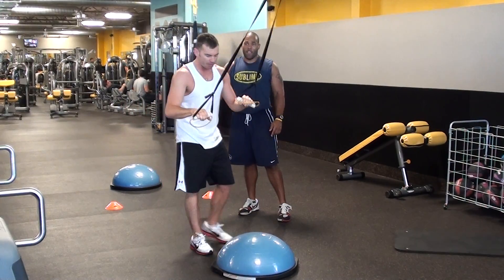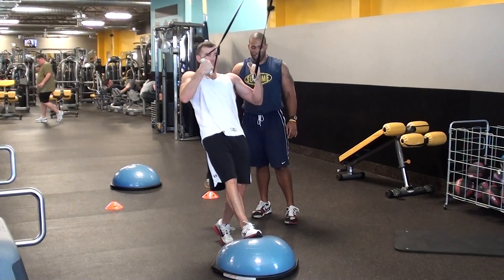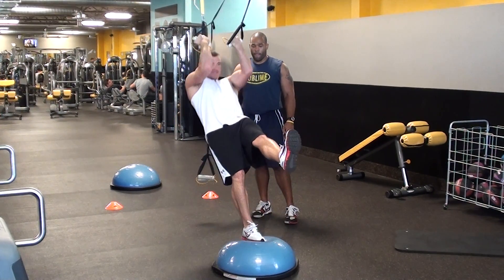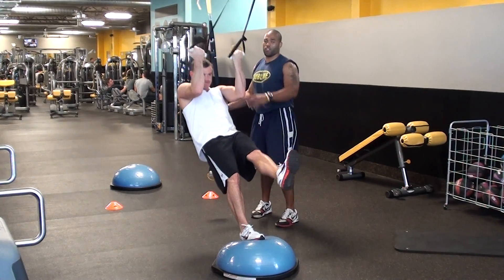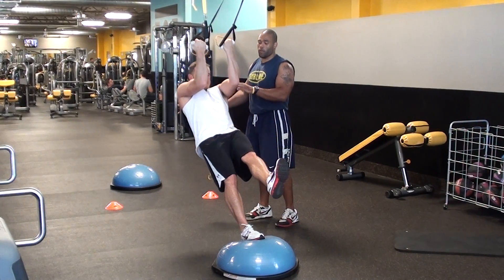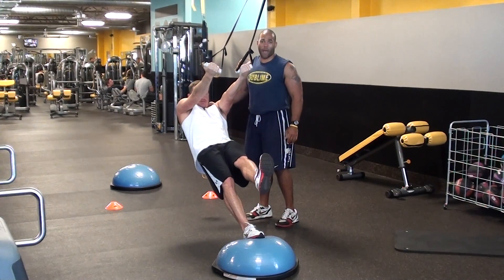Switch legs. It's better to bail out than to fall over. Switch legs, get your center. Full traction on those biceps — you can even slow down and fight it on the way out. Full contraction on that bicep.